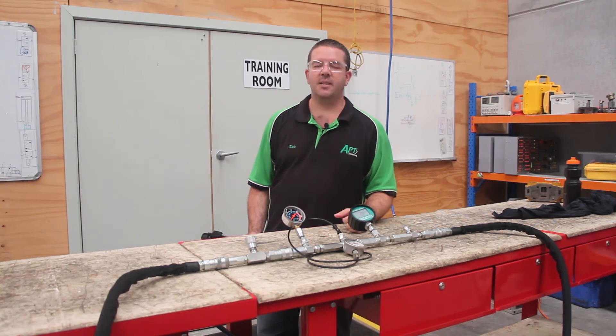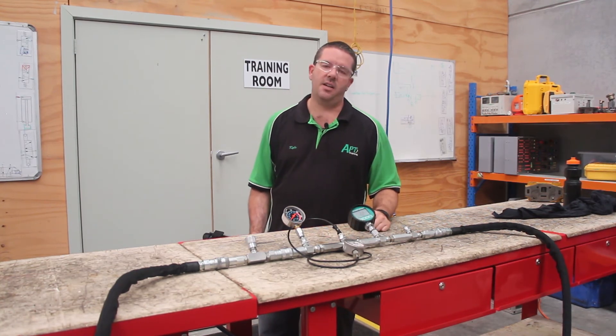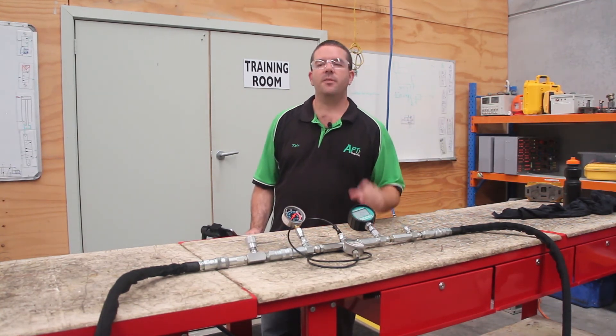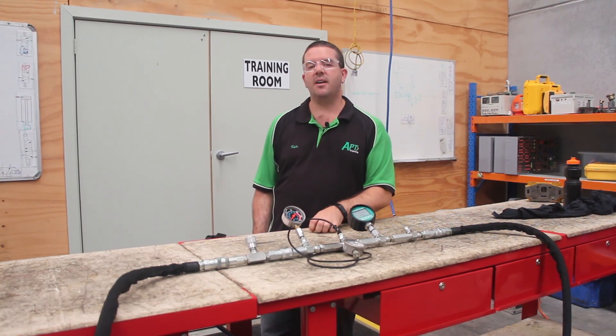A 0.1 of a bar is going to make no difference, just like 5 bar on this gauge here — you're not going to notice the difference. That's this week's Ask APT. I hope you got something out of it. If you've got something you'd like to know, shoot us a message, drop us a line or send us an email and we'll try and answer your questions over the coming weeks.